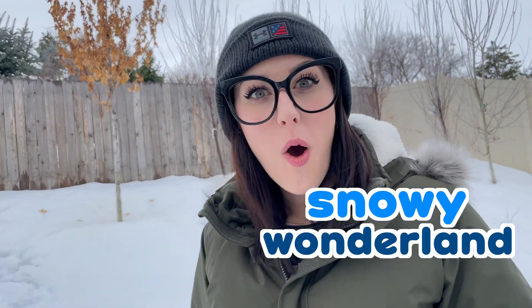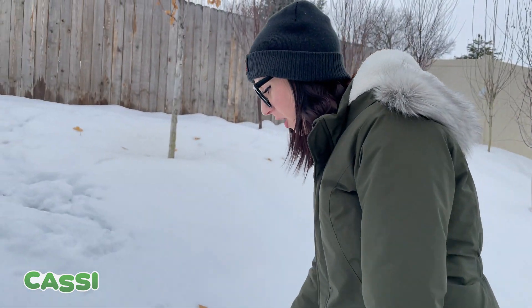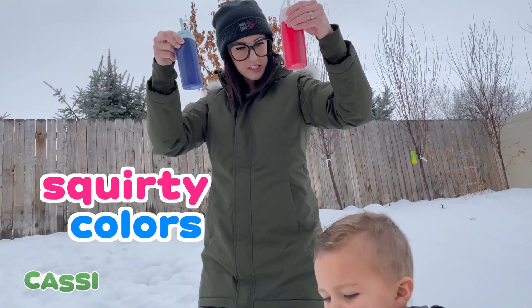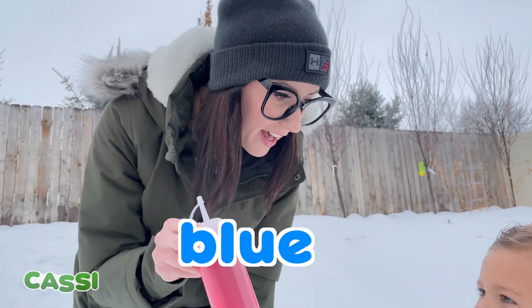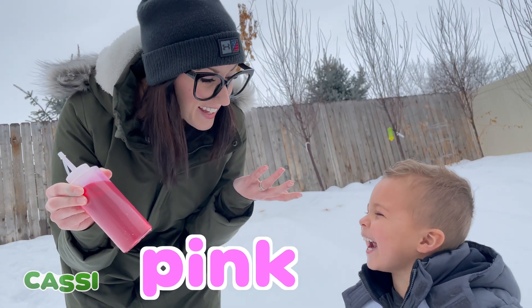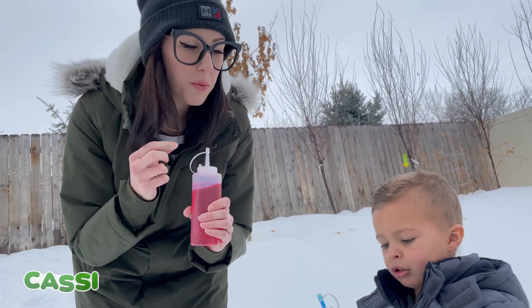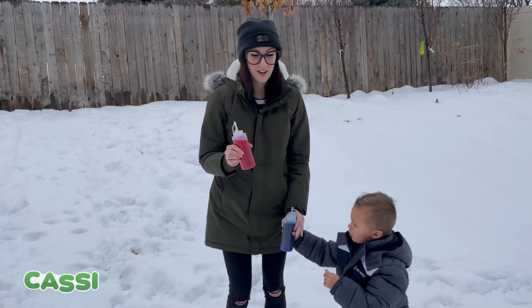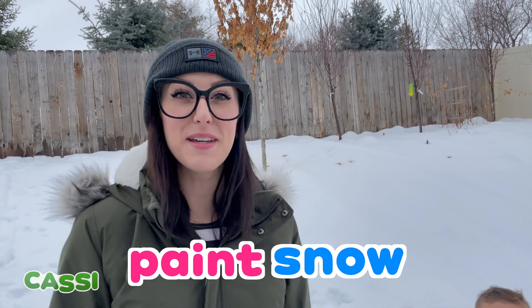We're going to play colors with squirt bottles! Today we're going to play in the snow and use green colors — we have some squirty colors! What color is that? Blue! And this one is the color pink! We have pink and blue colors! What do you think we can do with a pink and blue squirty bottle in the snow? We are going to paint the snow! This is going to be so much fun!